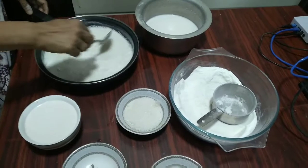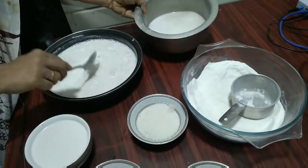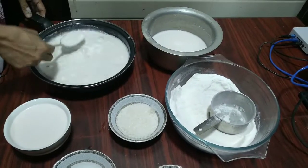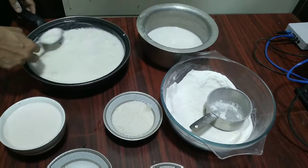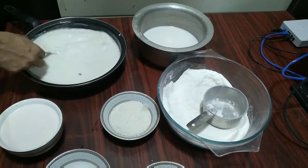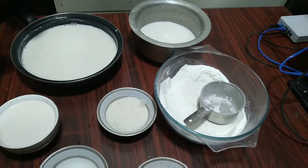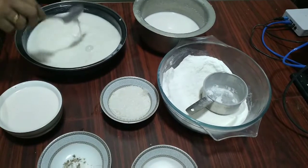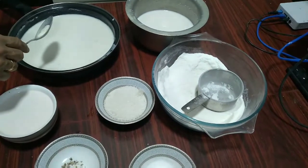As the water evaporates I will be adding the milk I have kept aside. This has to be boiled with lots of coconut milk because the roasted rice flour has to be cooked in it. Now we will go to the kitchen and I will show you all how to make the Good Friday Paal Kurka.